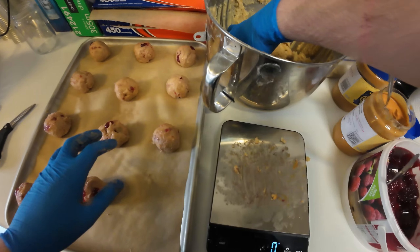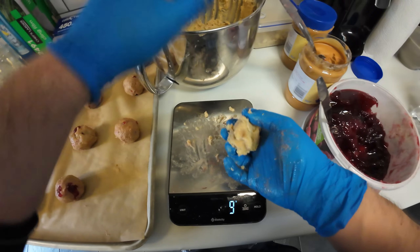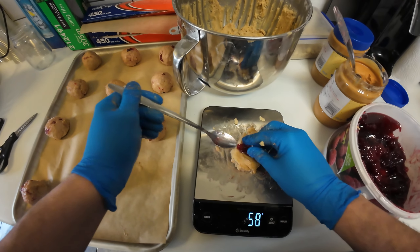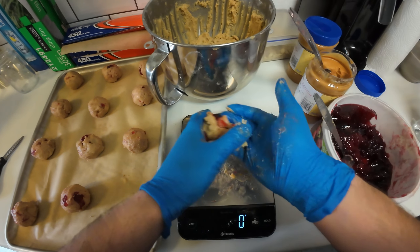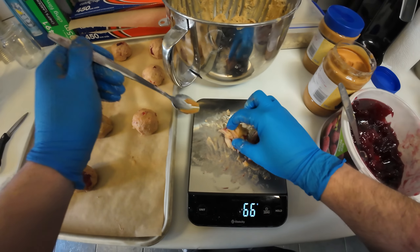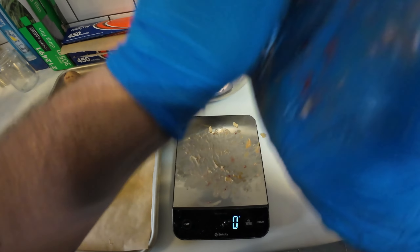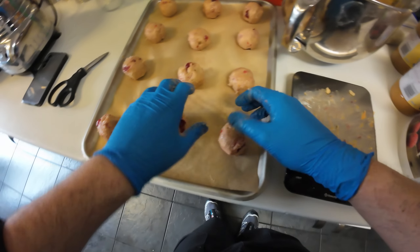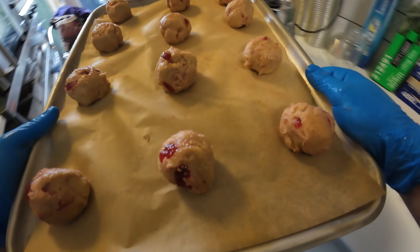We're getting them done. I usually have one extra row on these trays but because of the jam in the dough they seem to spread out a bit wider, so I do one less row. Not that that's important to you, but just a bit of information. Adjusting them out on the tray so they don't touch each other — and then in the oven.